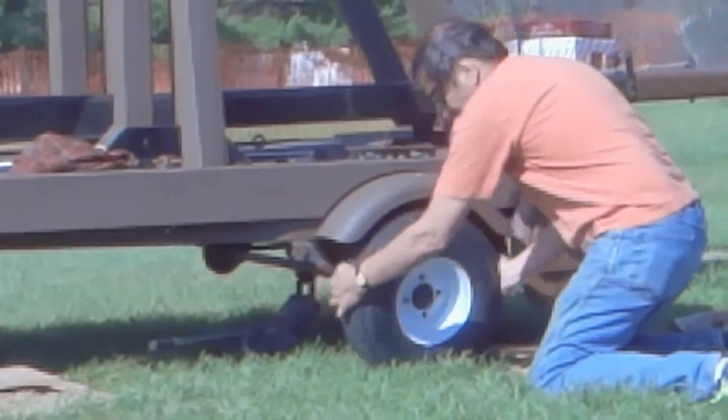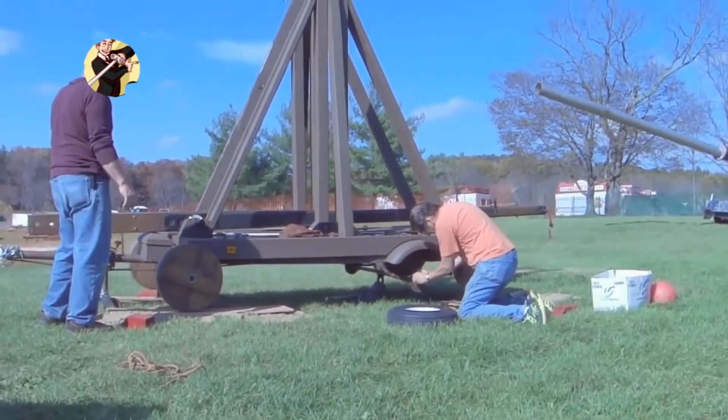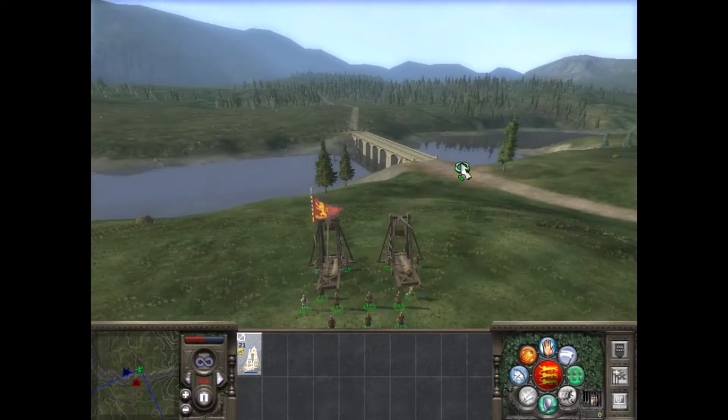The traveling wheels are ready to come off, and we have antique-looking wheels that give it a little bit more of that traditional look. Now this arm weighs about 120 pounds and it takes two of us to carry it.